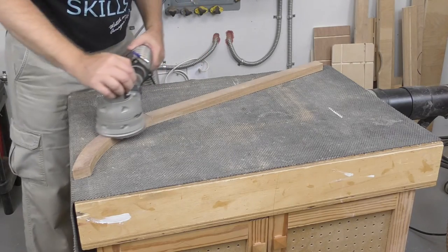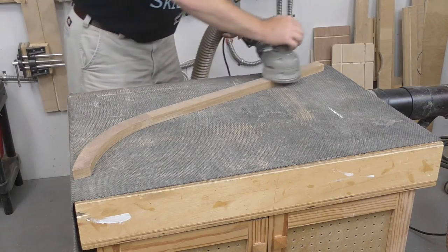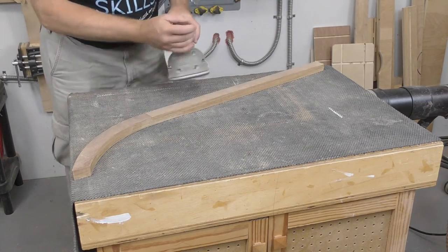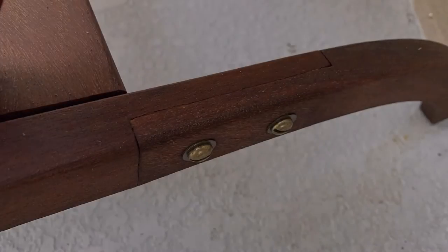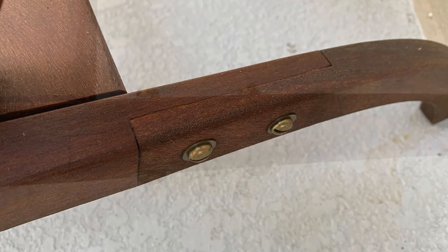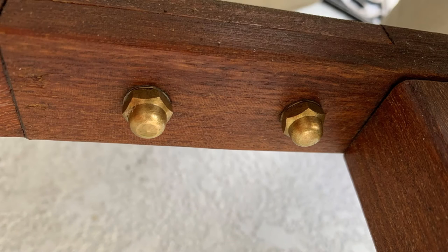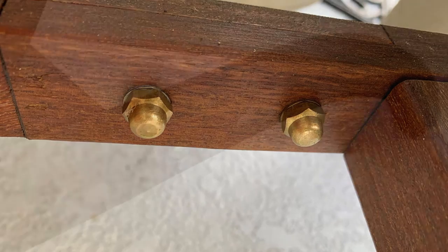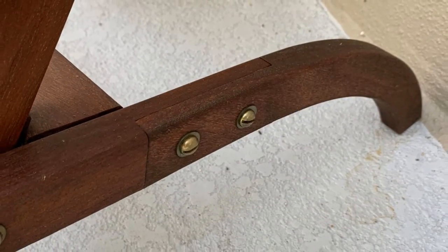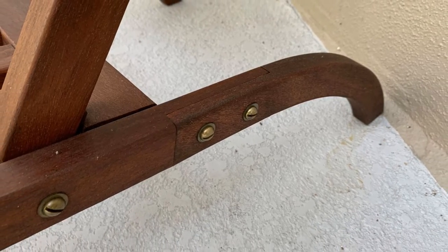When the epoxy is fully cured, sand the legs smooth, ensuring there's no step along the joints. My original design used epoxy alone for the half laps, but this is a high-stress point and the glue joints kept failing. In the end, I glued the joint with epoxy then reinforced it with a pair of quarter-20 brass screws with acorn nuts — this solved the problem without detracting from the overall look of the chair.